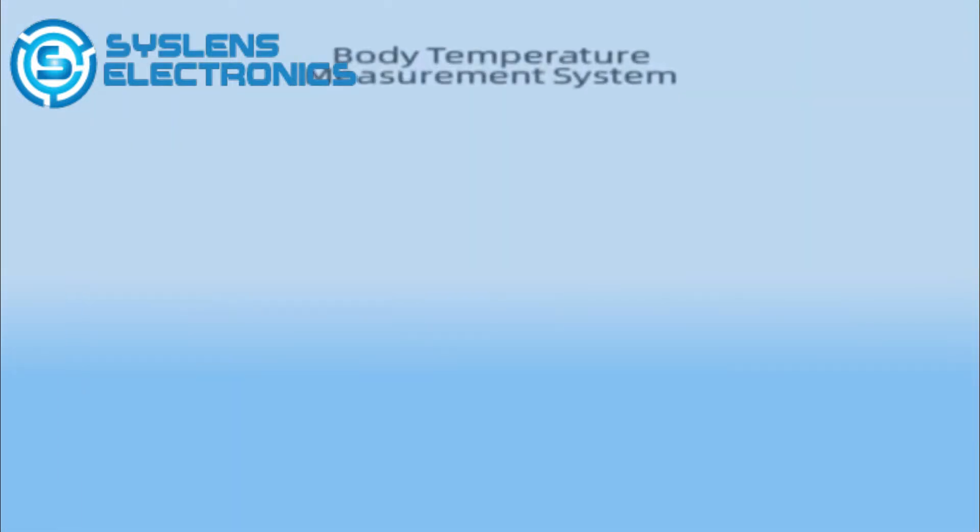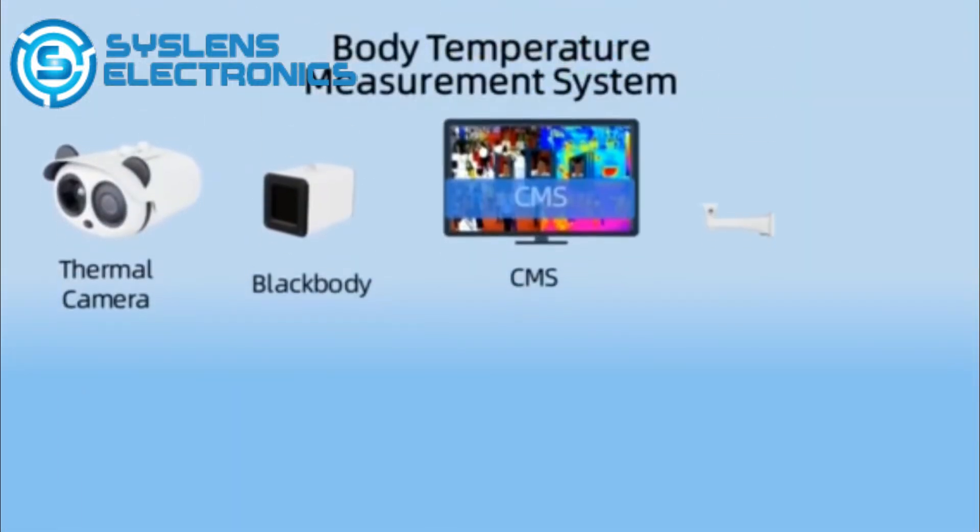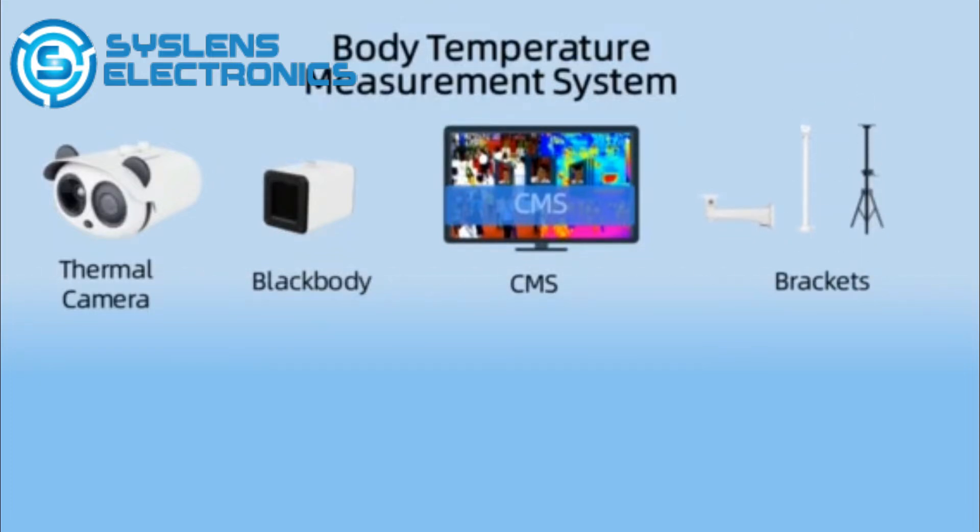The body temperature measurement system is composed of a thermal camera, black body, CMS software, and mounting brackets.